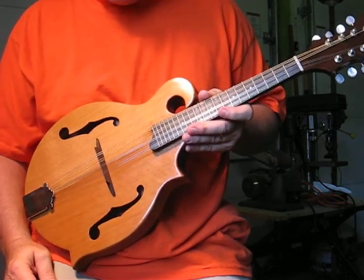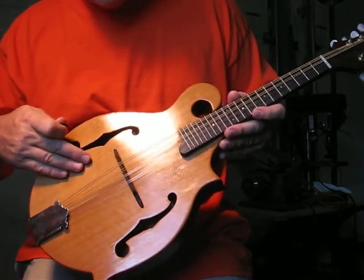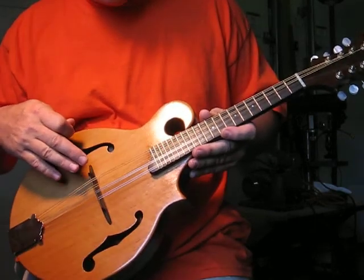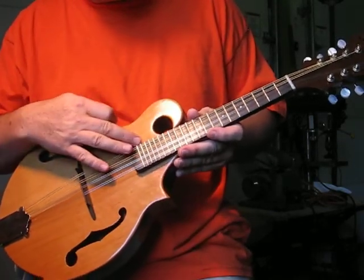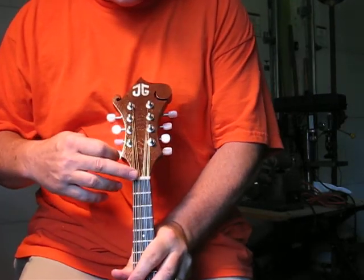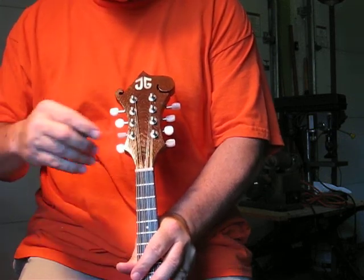To give you an idea of what we're dealing with here, we have a Western Red Cedar soundboard, Macassar Ebony fretboard and bridge with banjo frets. It has a Corian nut and a walnut overlay with the logo in there.